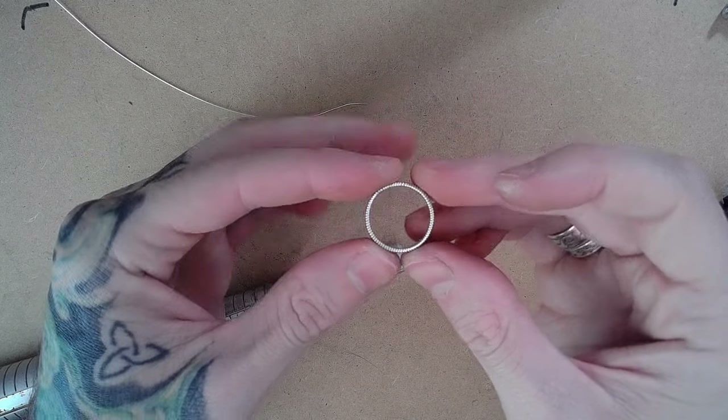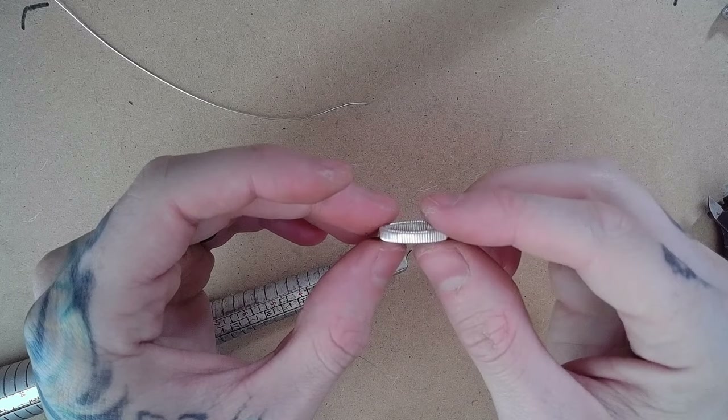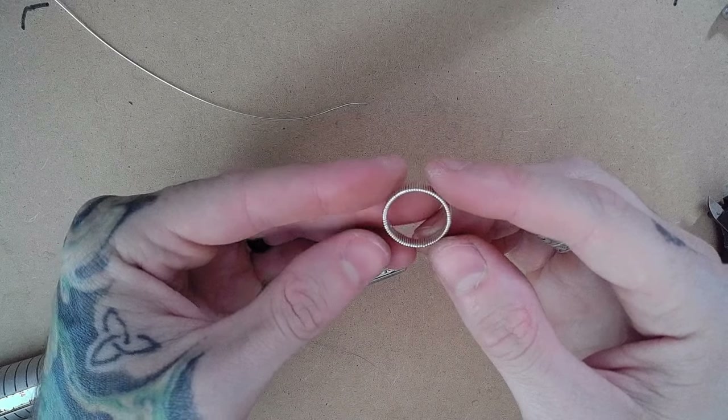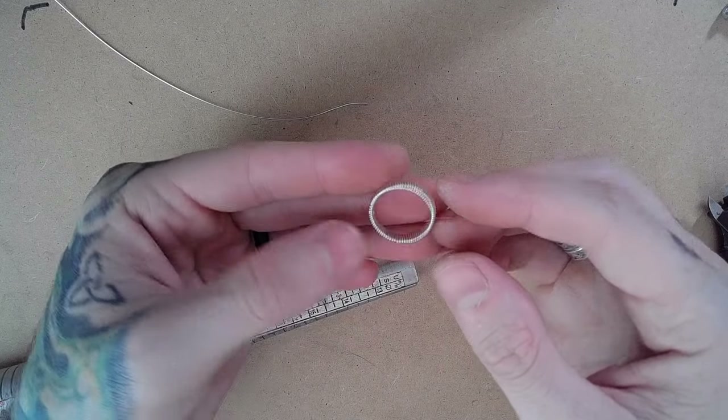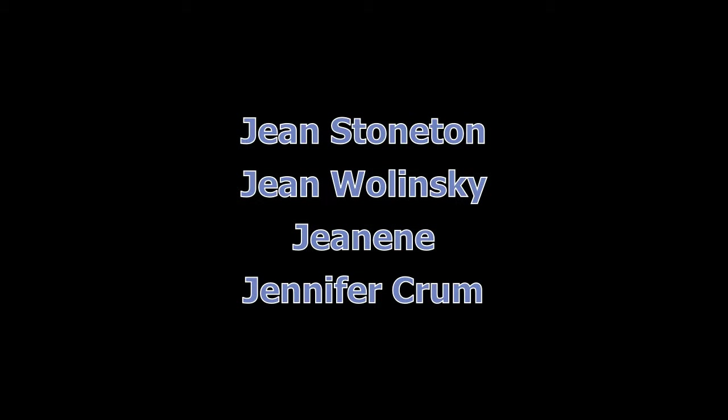There we have our finished ring. A special thank you goes out to all the names on your screen for supporting this channel through Patreon — what I am doing would not be possible without their support. If you are interested in helping support the channel, follow the link in the description below this video. If you found this video helpful, leave me a like on the video, as this helps me a lot with the visibility of my videos and YouTube's algorithms. To be the first to know when I upload new content, go ahead and subscribe to my channel and hit the bell to be notified when new videos are available.